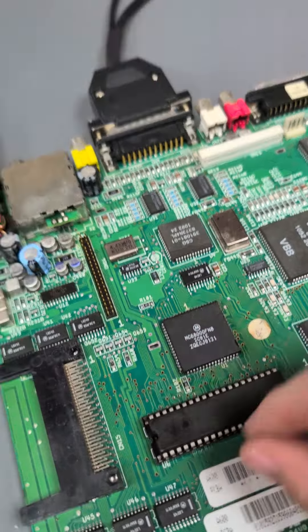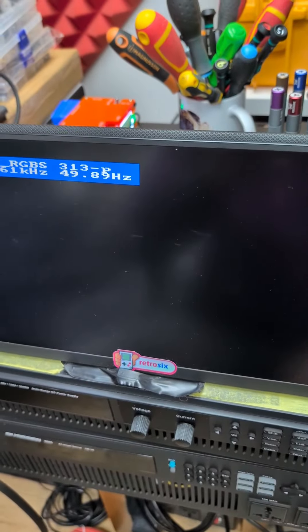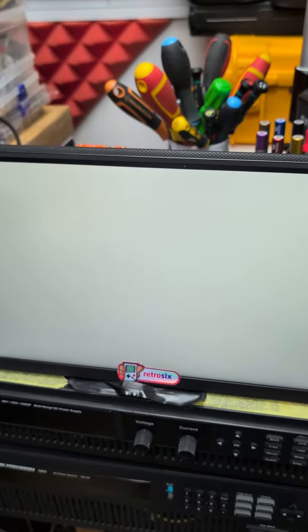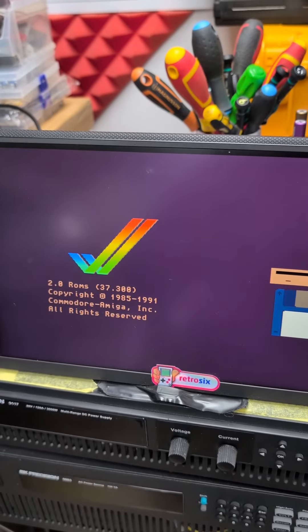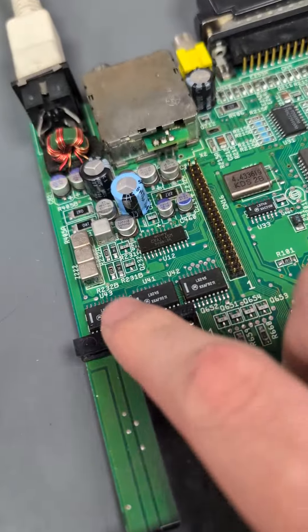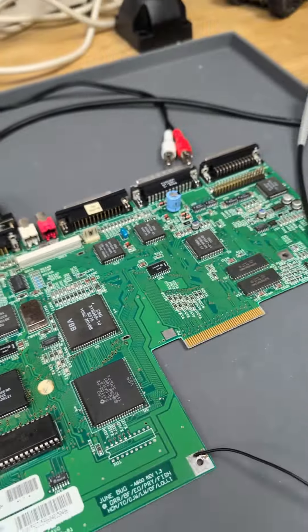With the new CPU on, let's just turn on and see what we get. Yes, there we go — we've got the sync signal, there's the white screen, and then it usually comes up. There we go. So hopefully that's the only problem. The customer's paid for a recap, so let's do a full recap on the board next.